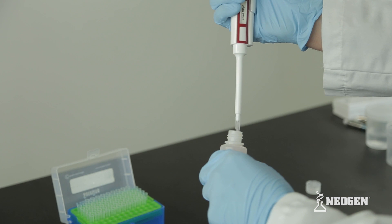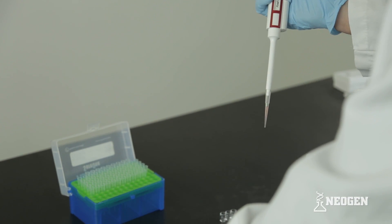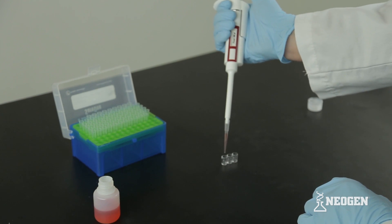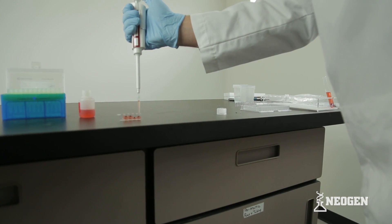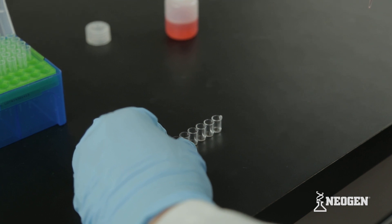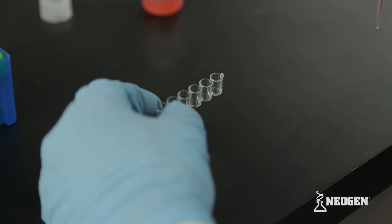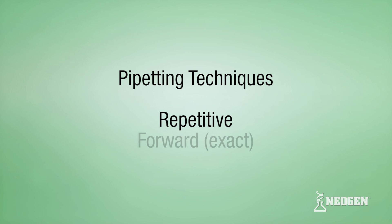There are different methods to ensure the correct volumes are dispensed with these pipetters. Any of these methods are acceptable as long as good pipetting technique is followed to ensure consistent, accurate liquid volumes are dispensed. The different methods include repetitive technique, forward technique, and reverse technique.